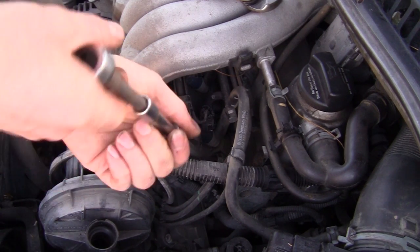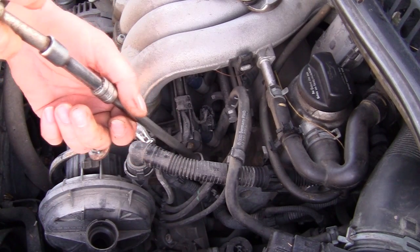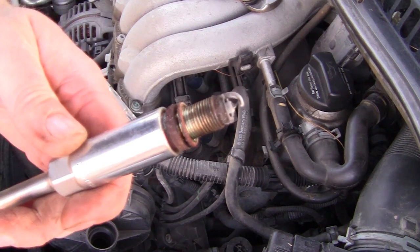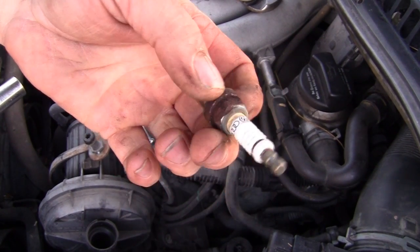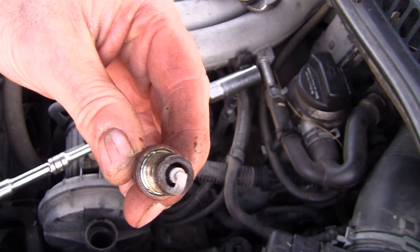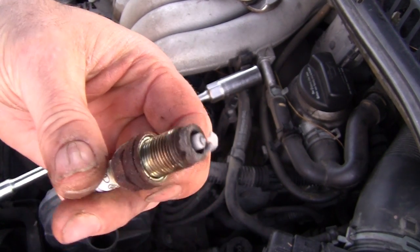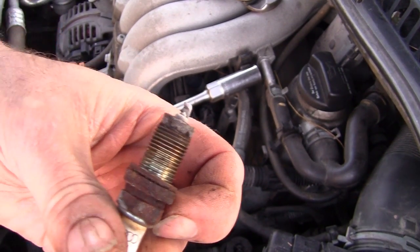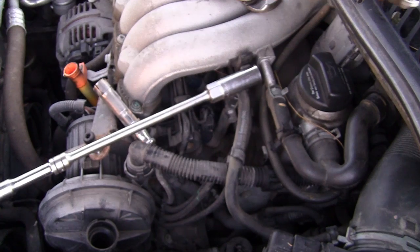Pull the plug out — we're going to see if this ever had plugs changed before. Number four is the cylinder we're having problems with. It's got a platinum plug in it but that doesn't mean it's any good. With 270,000 on it, by the color of it, it's running a little bit lean — that could indicate a problem. You can see on the bottom side the insulator didn't wear, it wore the steel out. But it's burning nice and clean — it's not misfiring or it'd be wet and black.